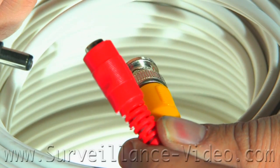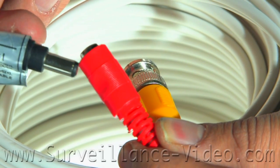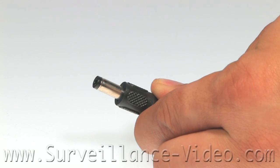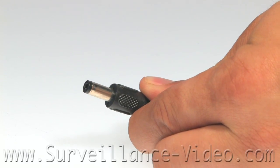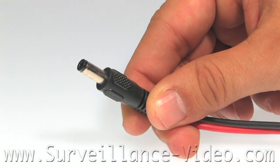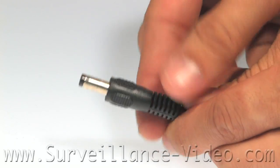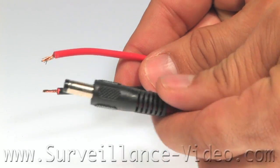On the other end, you are going to want to connect the Siamese power video cable to your power supply, and then plug the power supply into an outlet. If your cameras feature the ability to be powered by dual voltage, you might not have a standard power jack. In that situation, you would have two open-faced wires to connect from your camera to the jack. You would use a pigtail to connect the open-faced leads to the power jack.